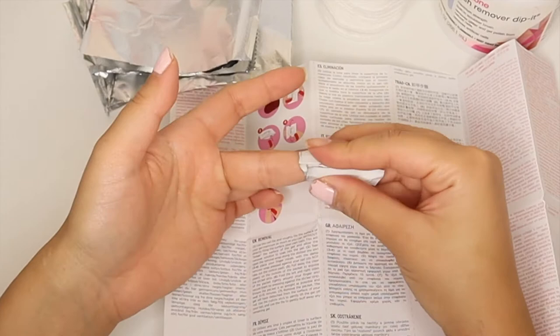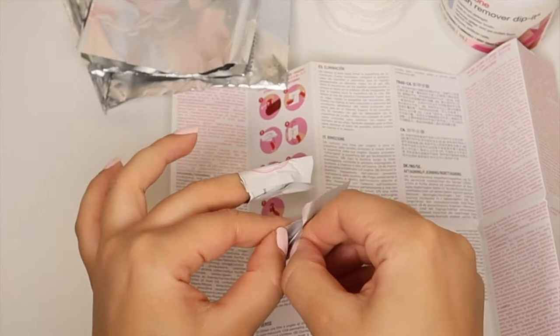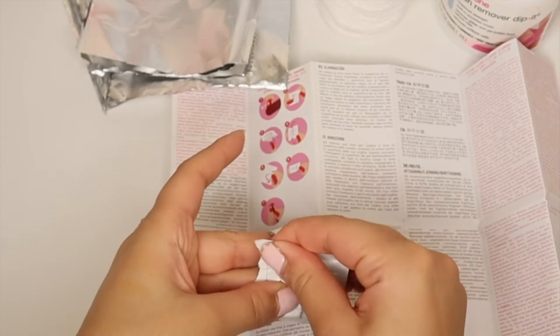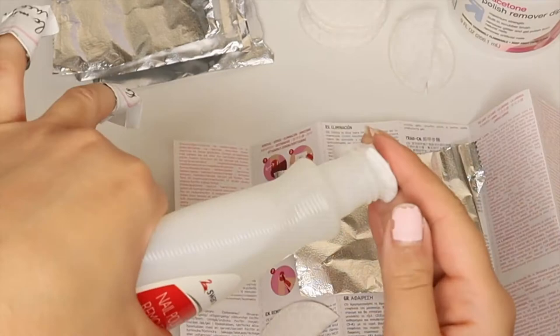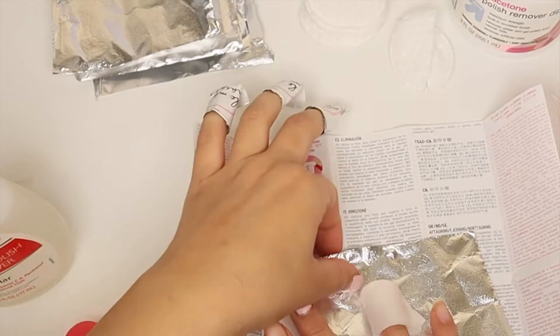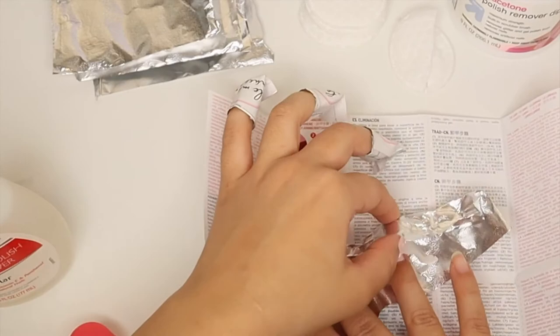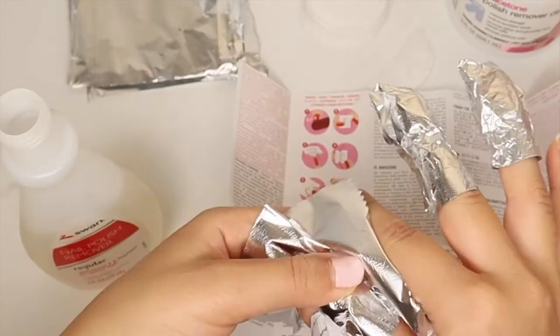I folded the pouch inward toward the adhesive. It was a little challenging to get it to stick on the first try, so I had to readjust a couple of times before applying it to all the other nails. I also made my own nail polish remover pouches using cotton pads soaked in nail polish remover, placed inside pieces of cut kitchen aluminum foil, which I wrapped around each finger on my right hand to compare with the kit pouches.